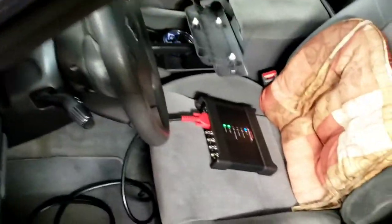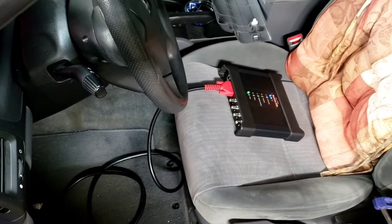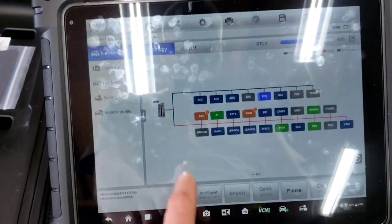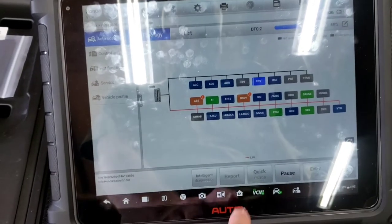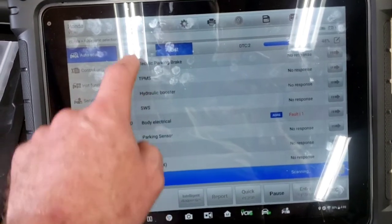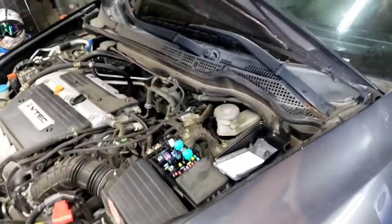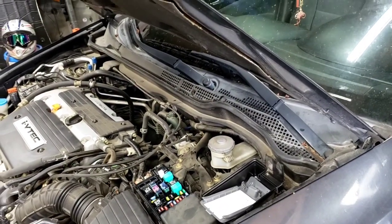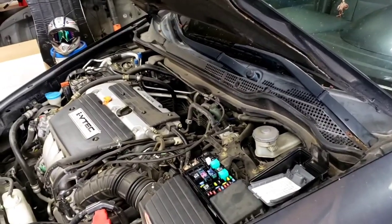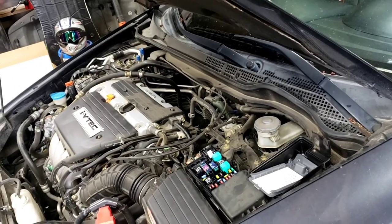We now have the MaxiSys Ultra hooked up with the VCMI plugged into the car, connected via Bluetooth. We're doing a topology scan, which shows you what bus each module is on. We're doing a full module scan to see if there are any codes — it may or may not help with the parasitic draw, but we narrowed it down earlier.